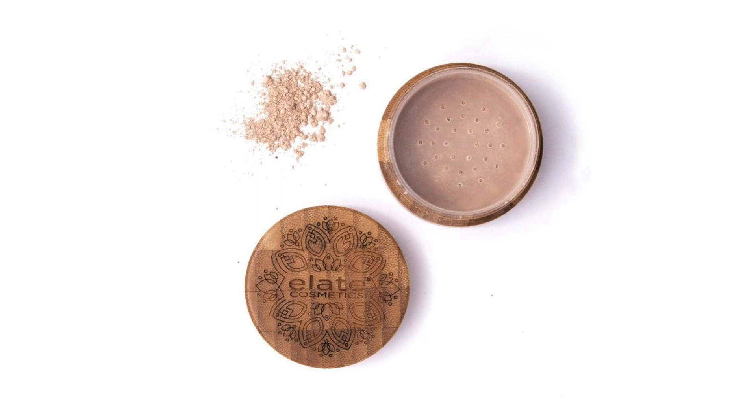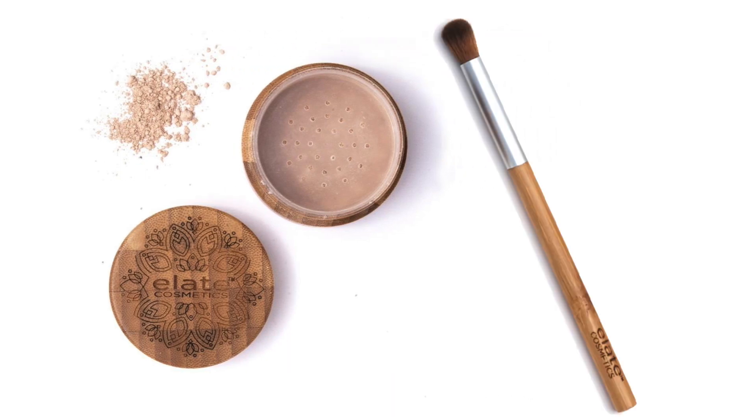To set this we're going to take the glowing powder with our blend brush and press it all over the area where we are going to apply the eye color. This will set it for us.